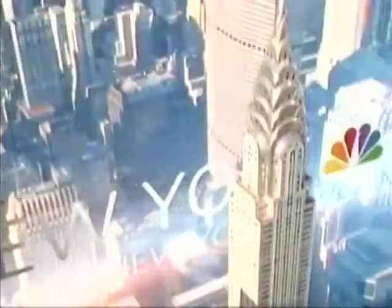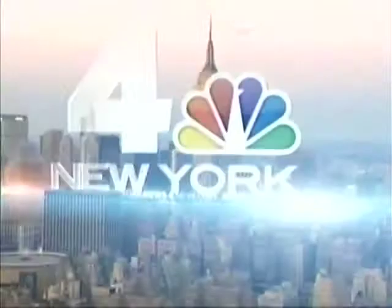Live from Studio 7E in Rockefeller Center, this is Weekend Today in New York. Welcome back, everyone. You don't have to rush to the gym to get a beach body. Instead, skip the gym and head straight to the beach and get your workout on. Joshua Margolis from Mind Over Matter Health and Fitness is here to show us exactly how to do that using what you would typically bring for a day at the beach.